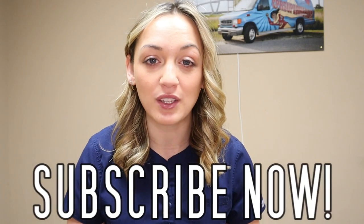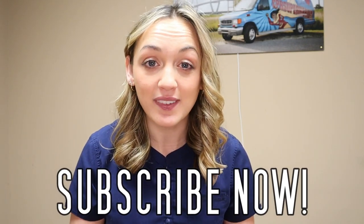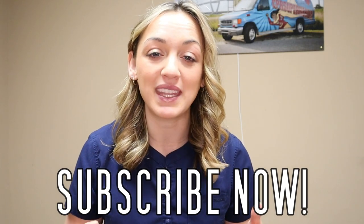That is it for today's video. Thank you for tuning in. Don't forget to hit that subscribe button so you are notified of new videos coming out every single week, helping you become the best nurse you can possibly be. I'll see you guys in the next video.